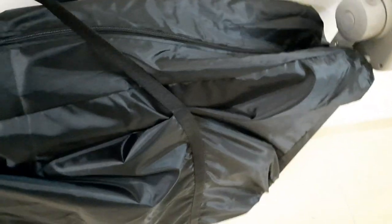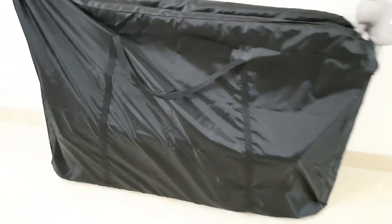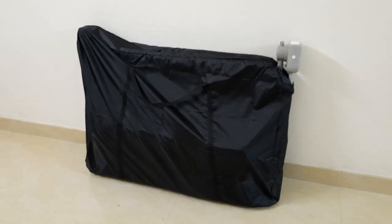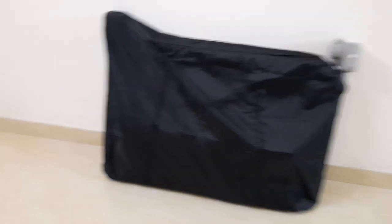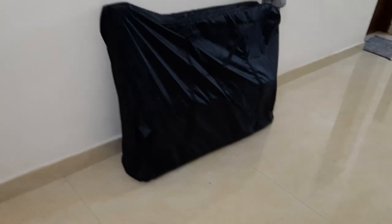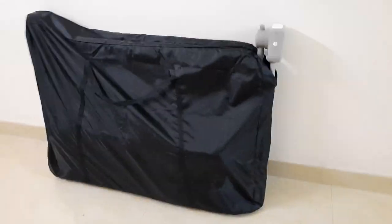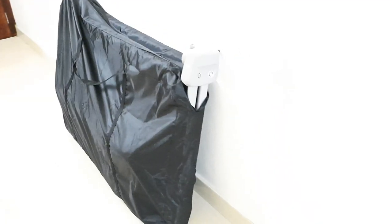The whole package weighed around 28 kg, but the cradle with its bag is around 10 to 12 kg — I'm not entirely sure. Either way, it's pretty easy to carry.